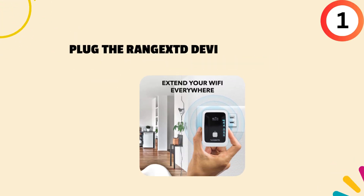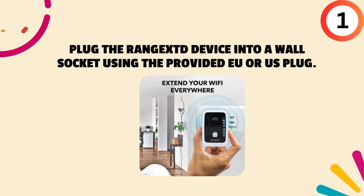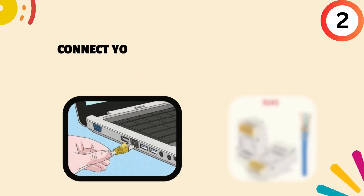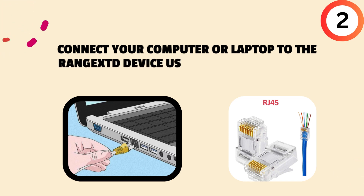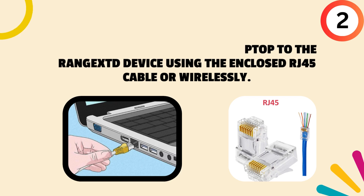First, plug the Rangex device into a wall socket using the provided EU or US plug. Second, connect your computer or laptop to the Rangex device using the enclosed RJ45 cable or wirelessly.